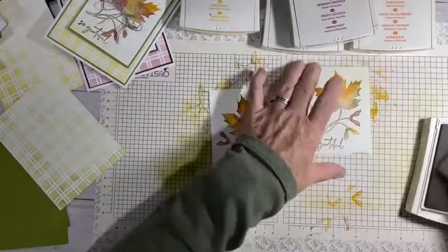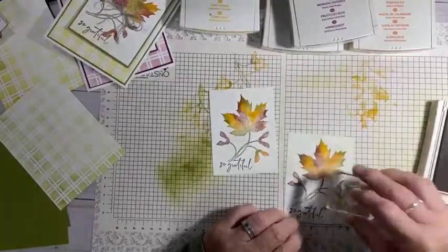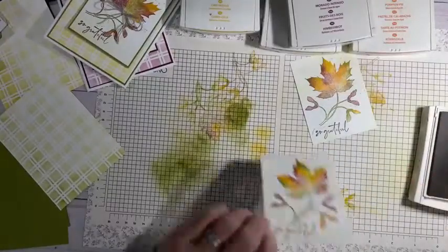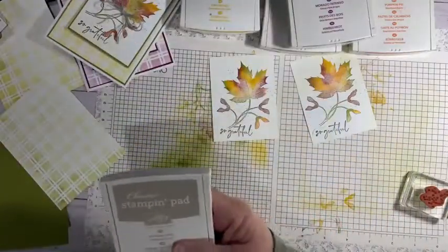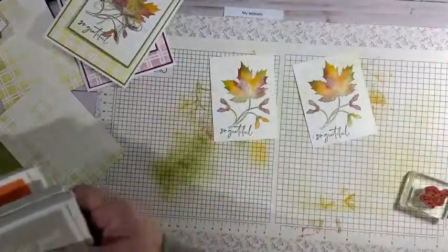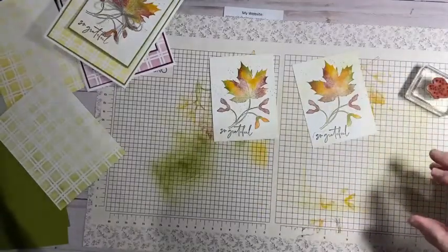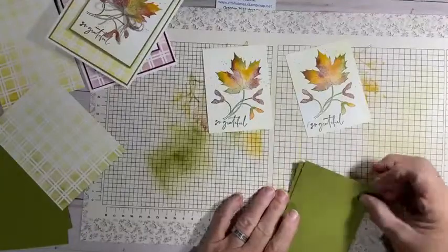Let's just put some splatters on here — it doesn't matter where you put them. There we go, we have splatters. Do that very randomly, and the best way to do that is to do it fast. Because if you do it fast, then you don't think about it — you don't want to get them so even. You're just hitting it, not saying 'I need to put it here, I need to put it here.'